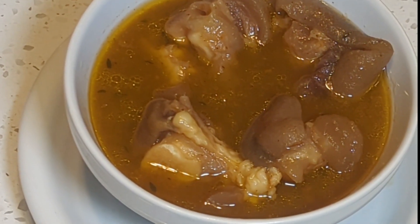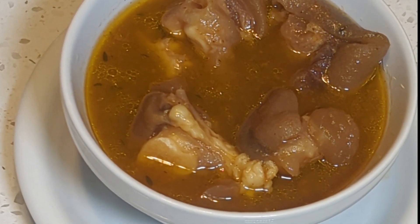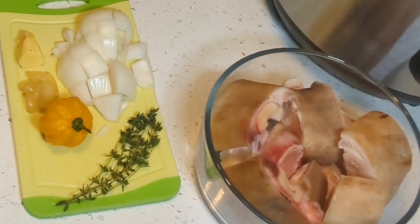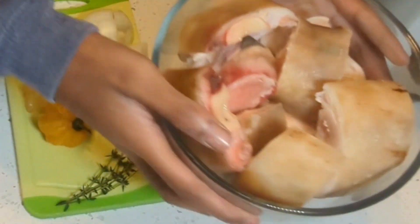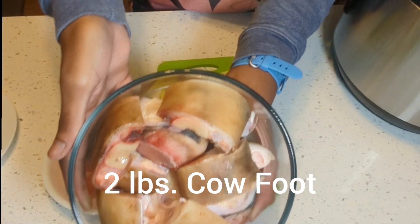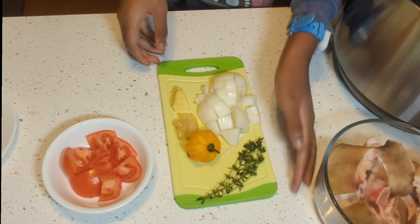Hello everybody, welcome to my channel. Today I am making cow foot pepper soup. I have my daughter here helping me out today. I have smoked cow foot that's been cleaned.